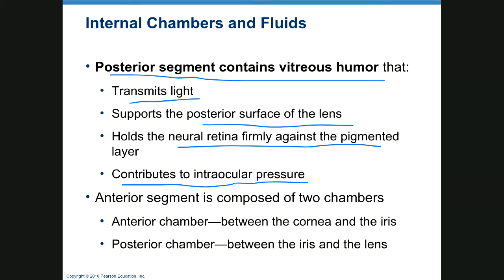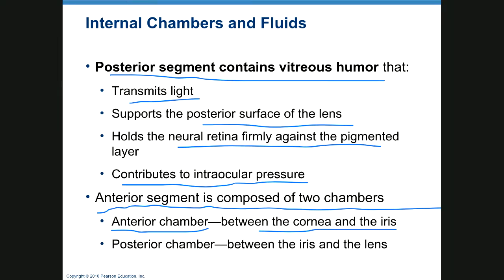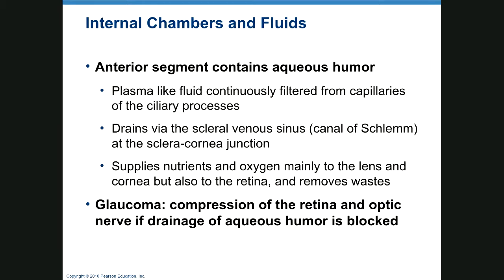The anterior segment contains aqueous humor. The anterior chamber of the anterior segment is between the cornea and the iris and the lens. Aqueous humor is similar to plasma; it's filtered from capillaries of the ciliary processes and drains through the scleral venous sinus, also known as the canal of Schlemm, located where the sclera and cornea come together. It supplies nutrients and oxygen to the lens, cornea, and retina.